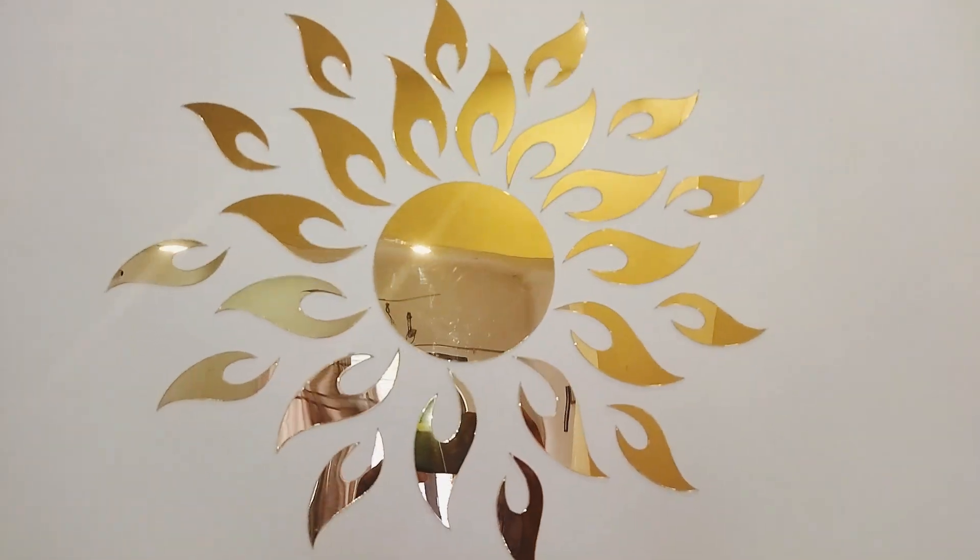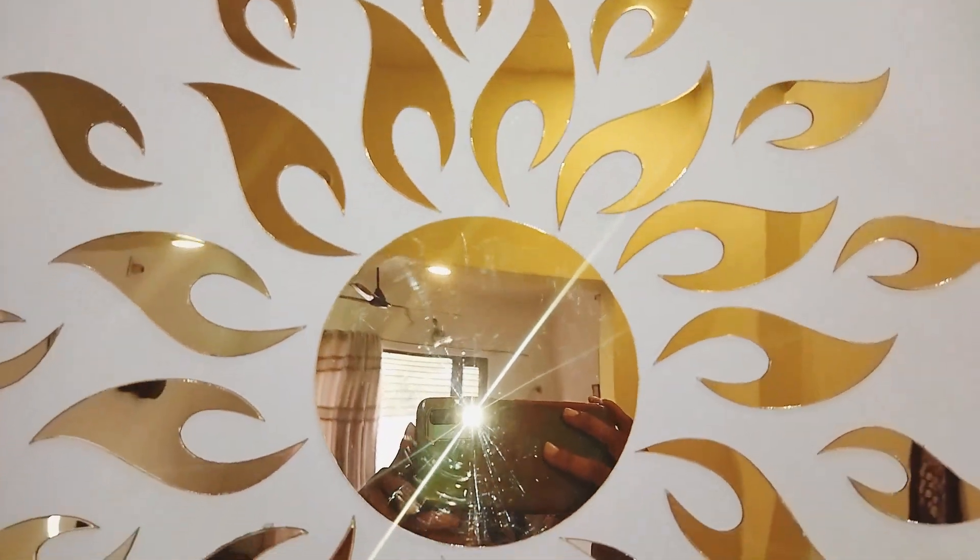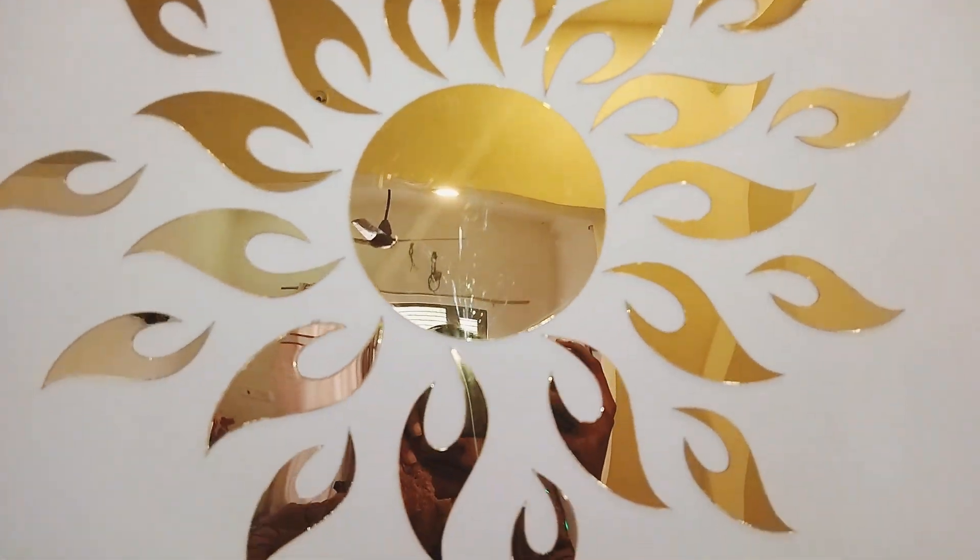I bought the mirror sticker recently. It was very beautiful and very affordable. I got it for 150 rupees.